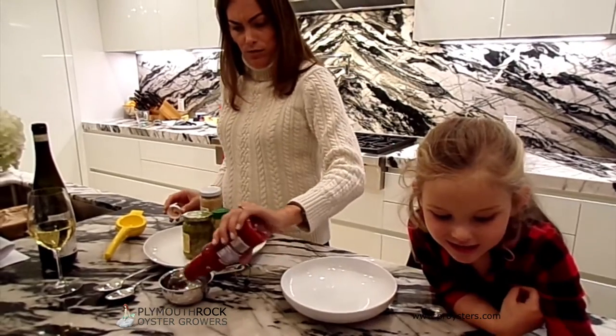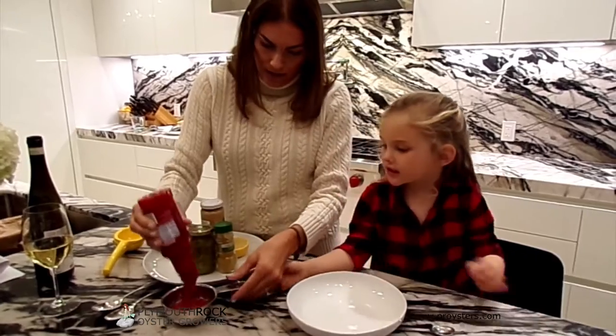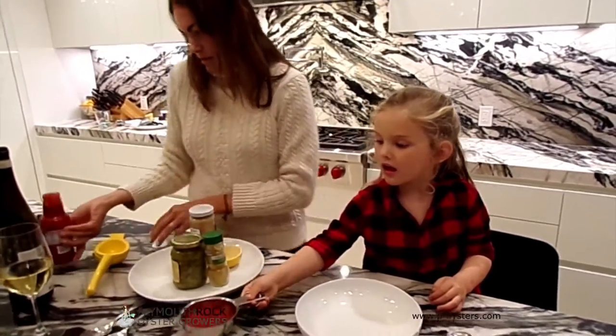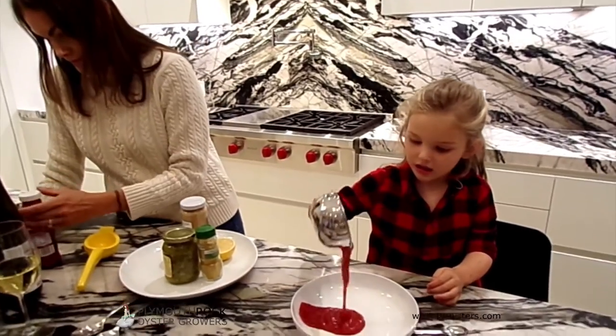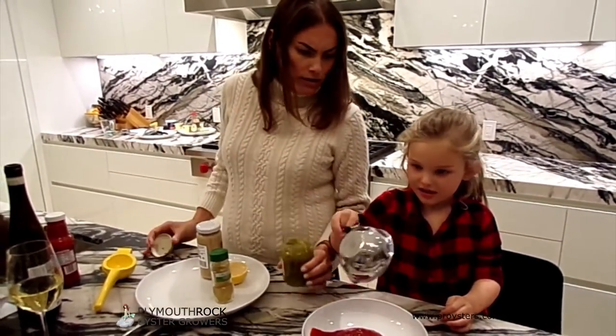Hey Isla, if I hand this to you can you please put it in the bowl for me? Great. Well done.